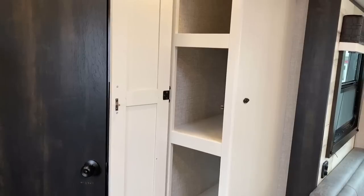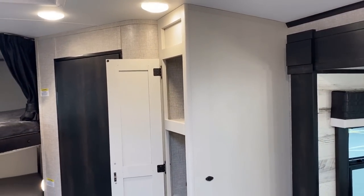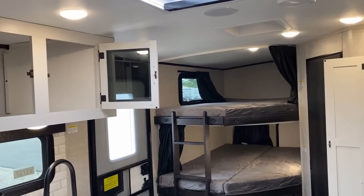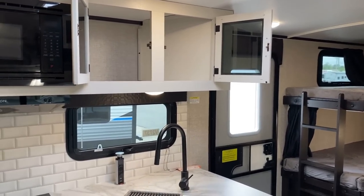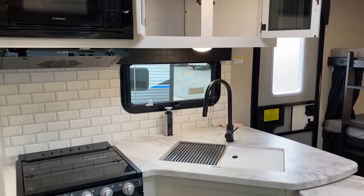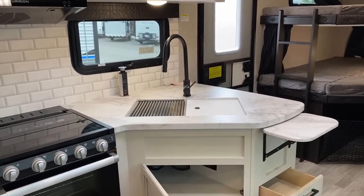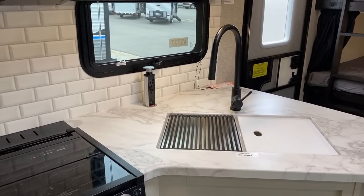They've changed this floor plan around a little bit. The 27RB is the no-bunk version. If you love what you see in this video but wish they made it without bunks — they do! From that pantry forward, they make the literal exact same thing without bunks, with the same pocket-screwed cabinetry and the same kitchen arrangement.